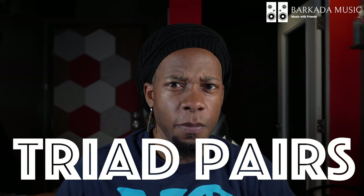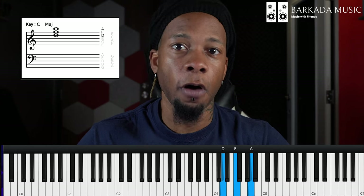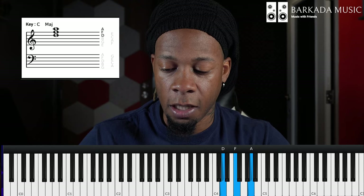The second musical concept that Silk Sonic uses a lot is a little more complicated, but I think it'll be pretty simple once I explain it. It's called triad pairs. Simply put, you have two triads — a triad being three notes separated by thirds — and then you have another triad. It doesn't really matter which one, but I'll use two that are right next to each other, and you basically make them revolve around each other.